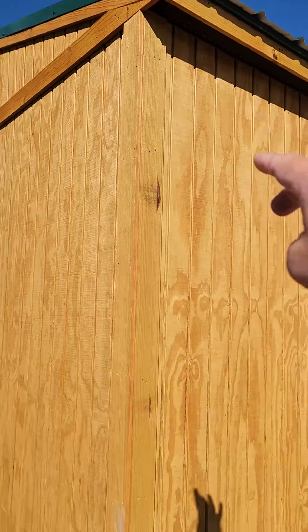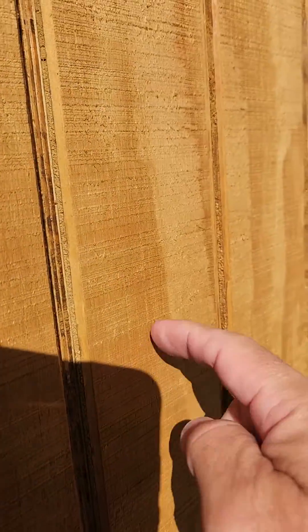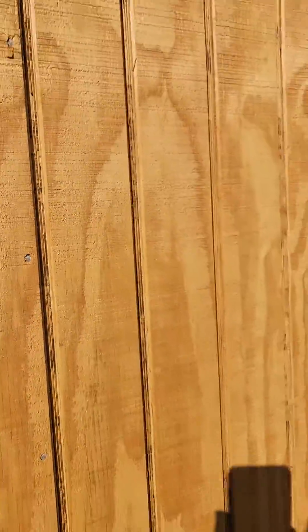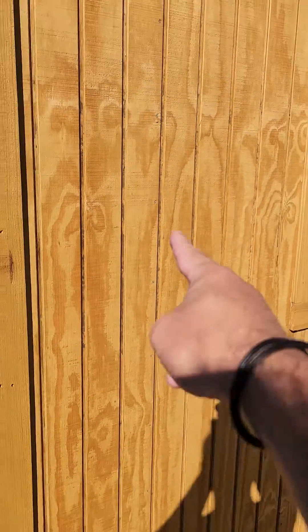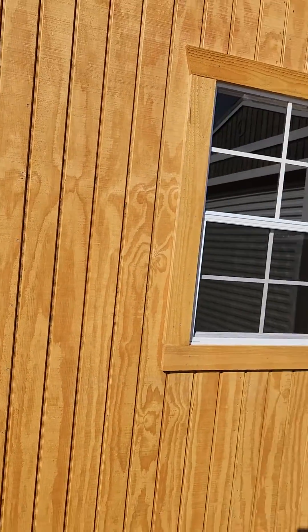Your metal roof comes with a 25-year warranty. The T111 plywood siding is a little bit thicker than 5/8 inch plywood. Most of the competition out there that sells portable buildings don't use plywood, so you won't get T111 plywood siding from them. But we do have plywood siding — in fact, that's all that we use.